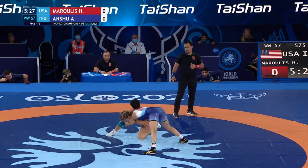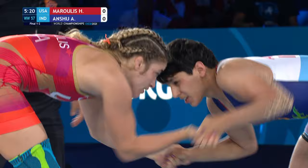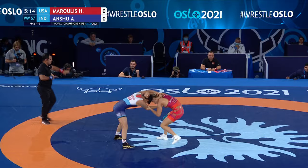Remember, to get a two-point takedown you have to cover the hips completely. Marulis doing a great job of squaring up and never giving up that position. But Anshu — tight snap, a tough snap right off the get-go to pull down Marulis' head.